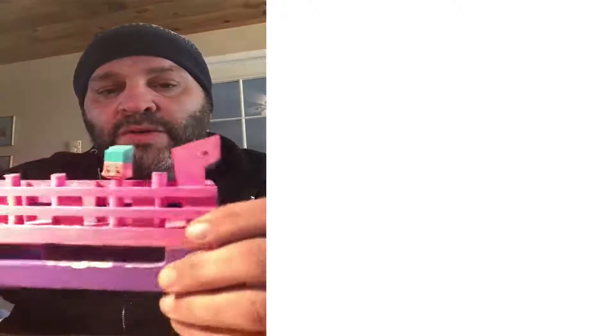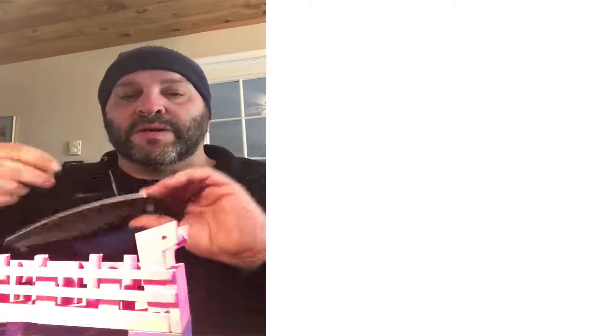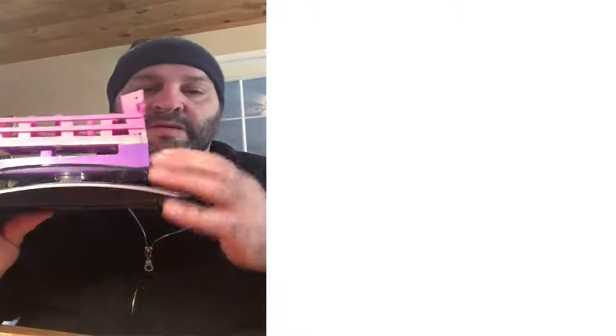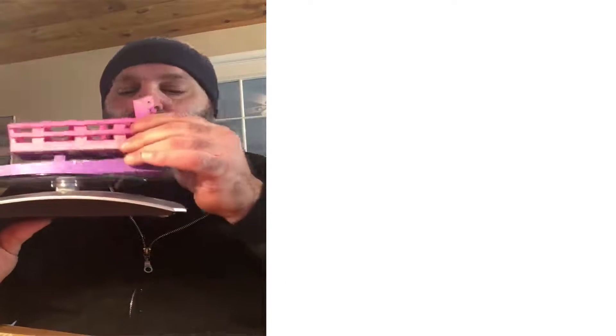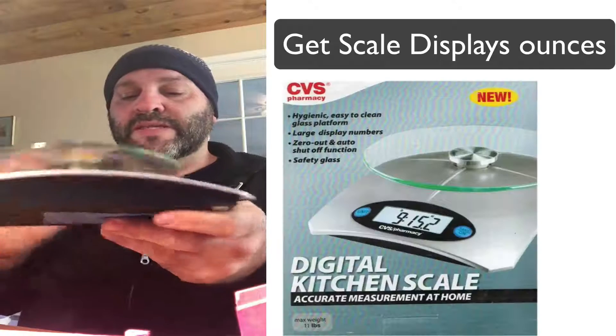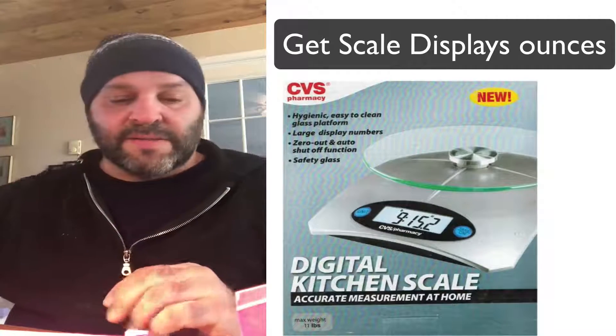When you build your car you have to make sure that it's not more than five ounces, so you have to get yourself a scale like this one here. You zero it out and you put all of the pieces — the wheels, the nails, the car, the Shopkins — everything on it and make sure that it's five ounces. This is a great scale; I got it from CBS, very cheap, probably about 20 bucks.